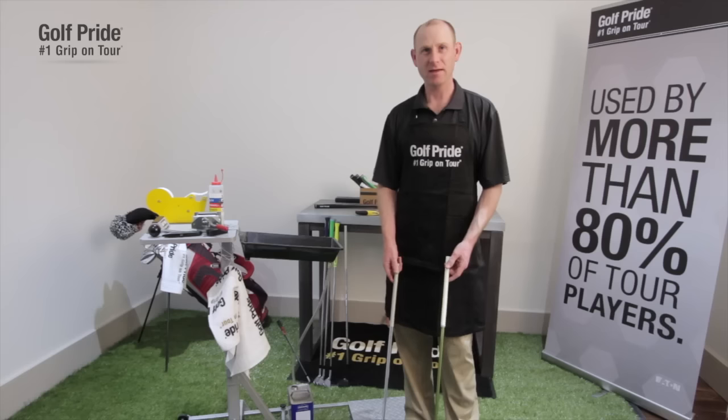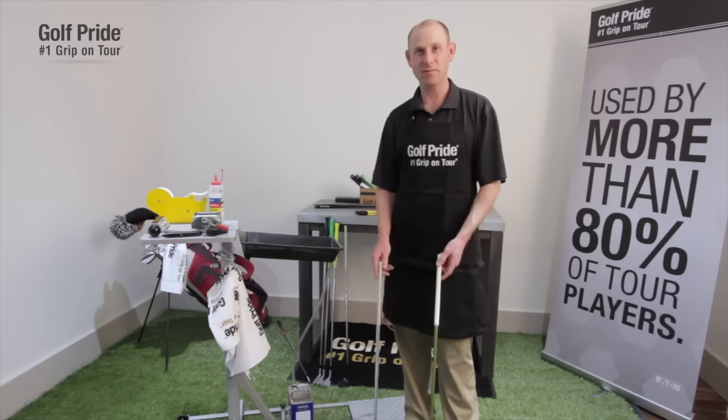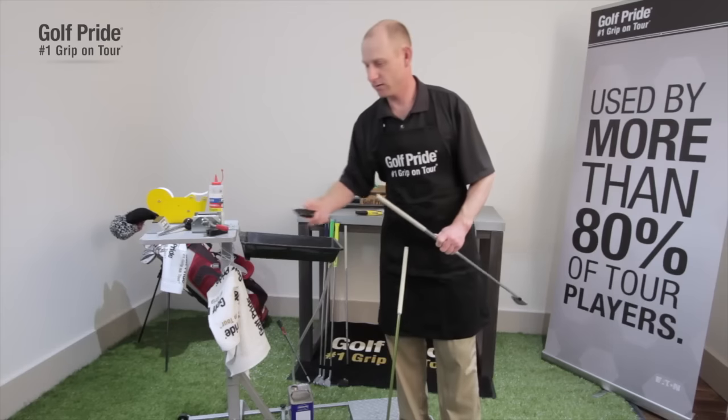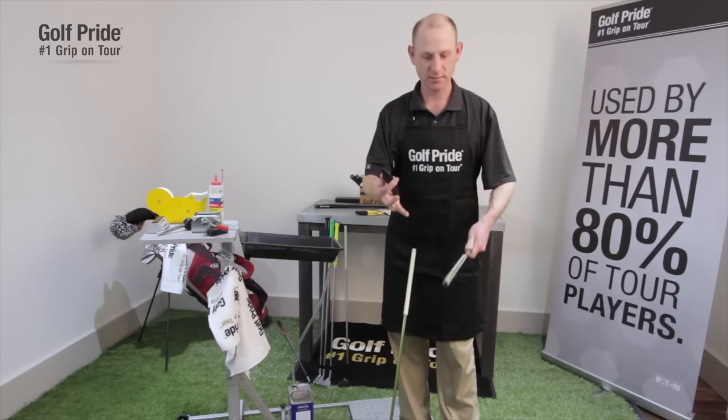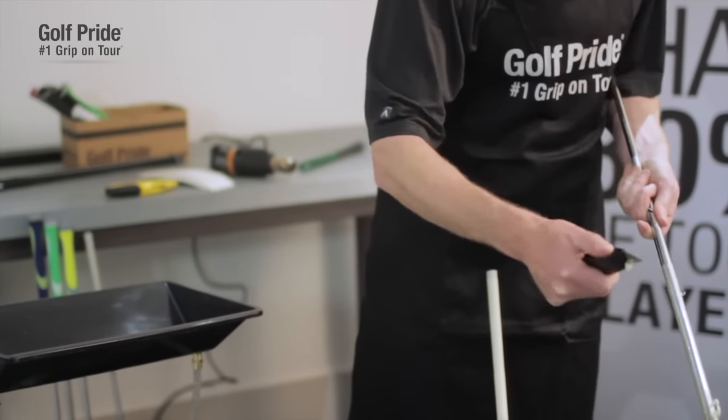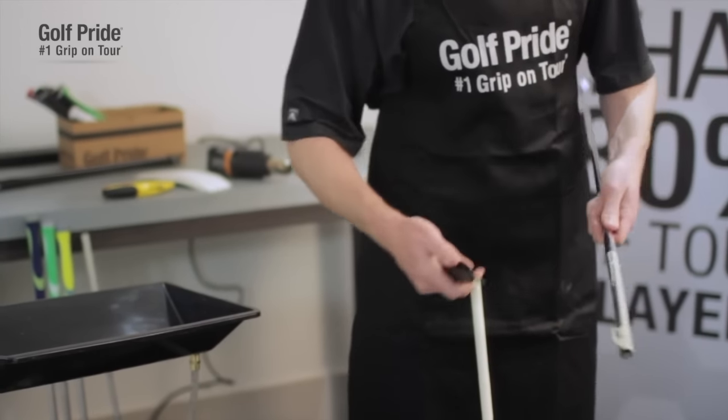A mistake a lot of people make is they simply put some two-sided tape over the existing tape that was underneath the grip. That's the wrong thing to do because you end up getting a grip that's a lot bigger than what you anticipated. The next technique is to use a flat razor, and you scrape off the tape basically like you're peeling an apple. It takes a little bit longer, but it works.